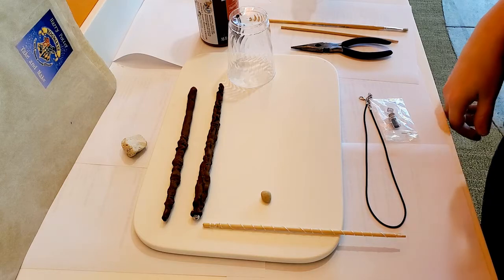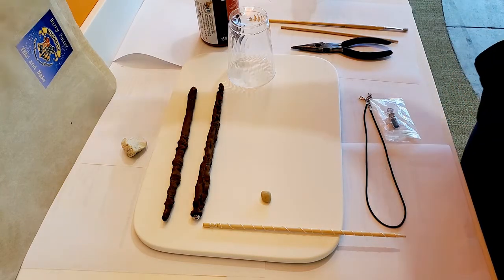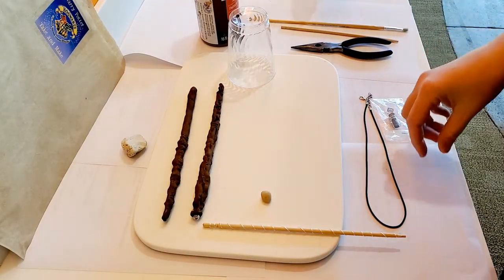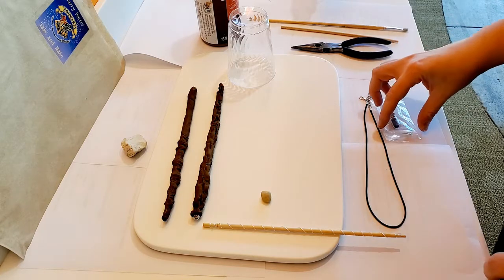Hi there! Welcome to the Billings Public Library Harry Potter Take and Make Wand-Making Tutorial. We're going to take a quick look at some of the things that are in the kit.